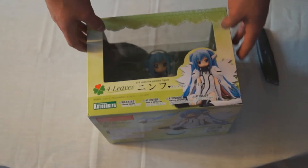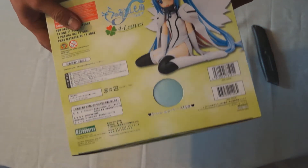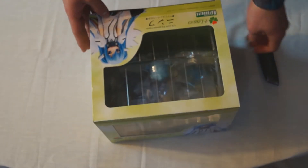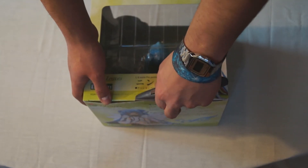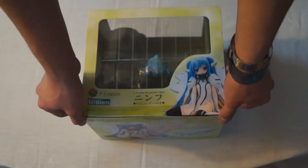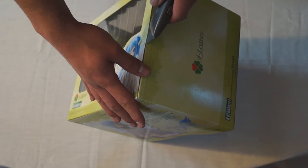What is up guys, SpectreFlo here. We're gonna be bringing you a brand new video today, and this is for all you anime fans or manga fans out there. Pretty much what we got today is an unboxing of a brand new figure, and it is Nymph from the TV show Heaven's Lost Property, also known as Sora no Otoshimono for all you weebs out there. It's brand new, totally sealed.